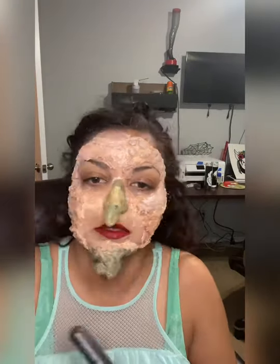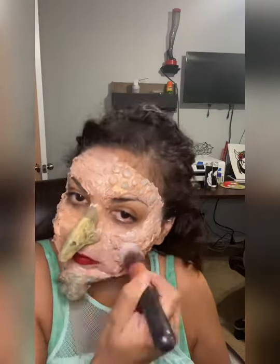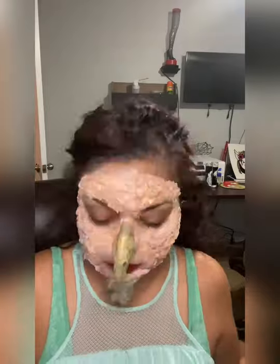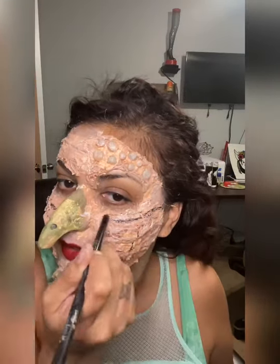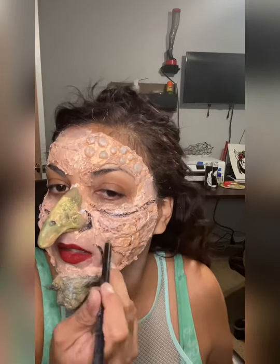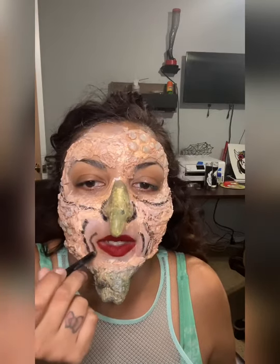Now it's time for white paint — just kind of to give it some dimension, filling in the gaps, blending everything together, playing with the colors. Now it's time to line out the creases, give some dimension. I did some over my nose, around my cheeks, around my lips.